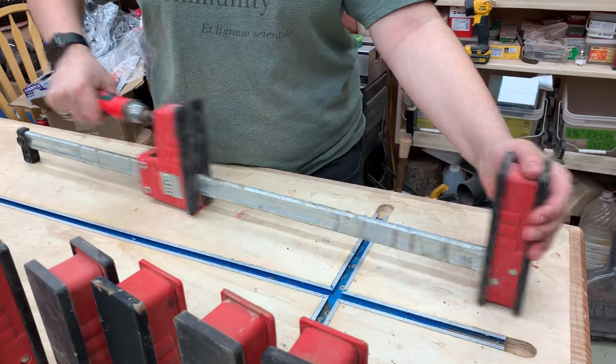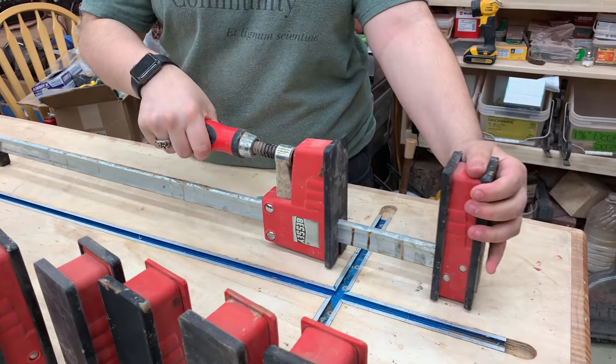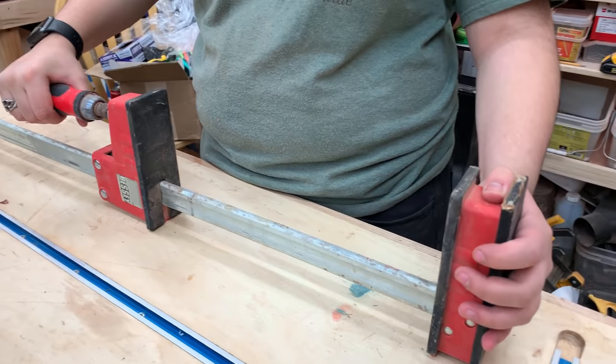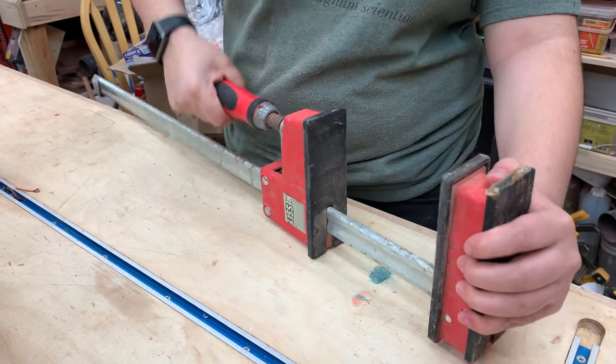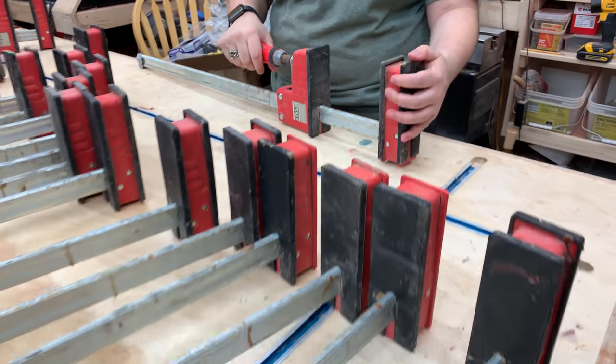You can see how they barely work. They won't even open and close anymore because so many glue drips have fallen down onto the metal bar of the clamps. Even this one that looks relatively clean is extremely hard to open and close. These things are no fun when they work like this — it's twice as much work and you really don't get as much clamping pressure because it's just hard to move everything.